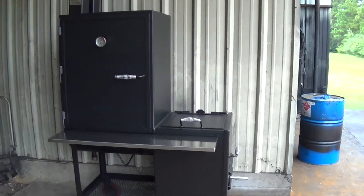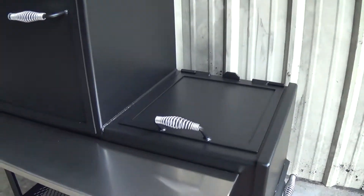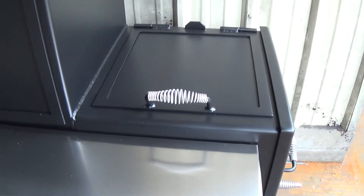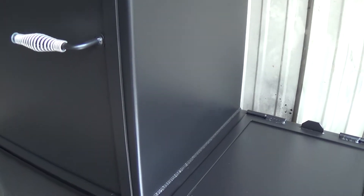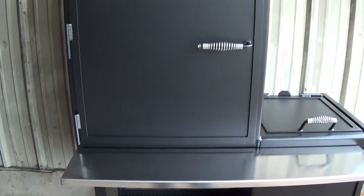Hi, this is our Lone Star Grills 30 inch vertical smoker. This is going to fit in with our 24 inch series of smokers, meaning we've got our standard 24 inch grill top firebox. The dimensions on this vertical are 24 inches deep front to back, 30 inches wide right to left, and 36 inches tall in the smoking chamber.